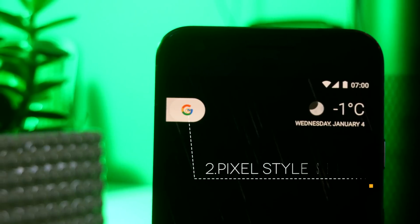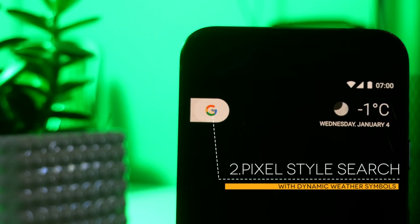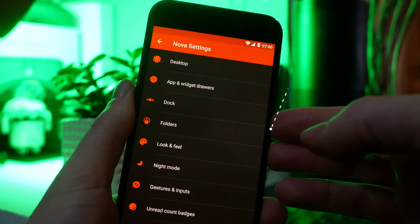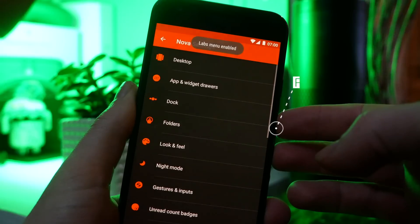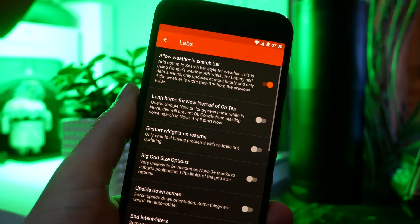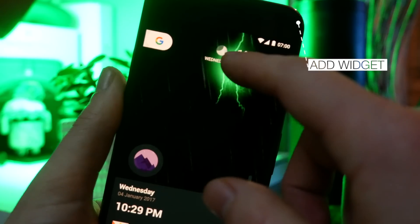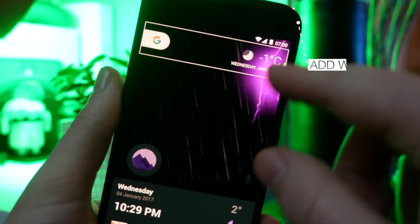At number two we have the Pixel style search bar, one of my favorite stock search bars from Google. Not only does it look great, but it also gives you a live weather preview. To enable this, you need to unlock labs in your Nova settings by holding down volume up and volume down simultaneously. Then go to the top of your labs options and enable weather in your search bar. Add the Nova widget to your home screen from the top of your widget drawer, resize it, and now you have the Google Pixel search bar on Nova Launcher.